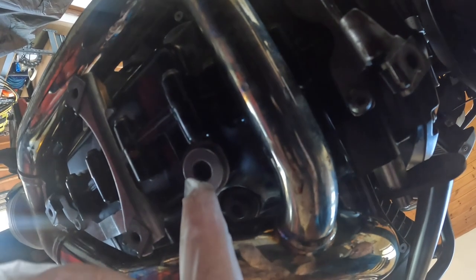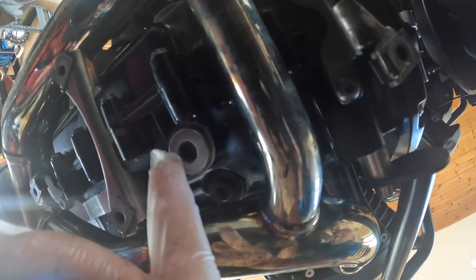You need a 10 mil — you can see that 10 mil hex head — and that's allowing the oil to drain from the sump.